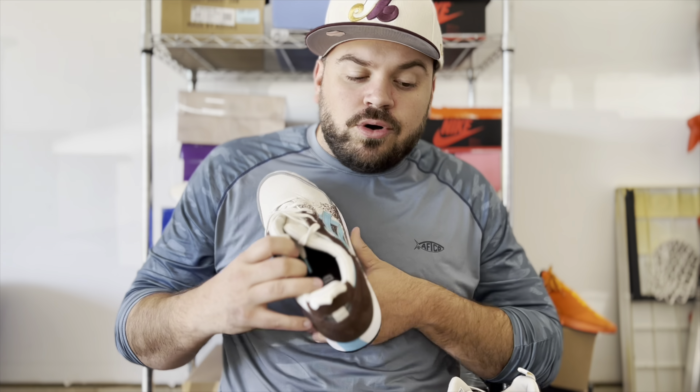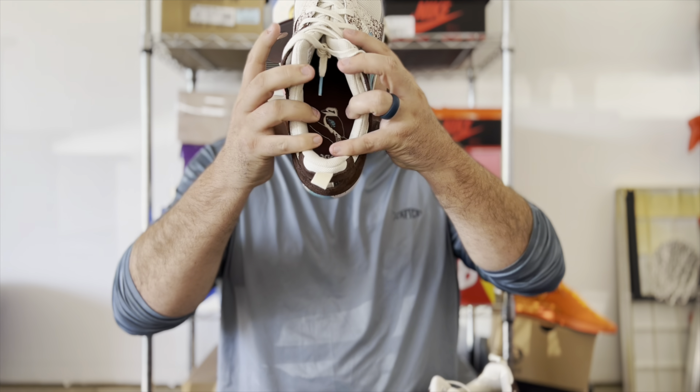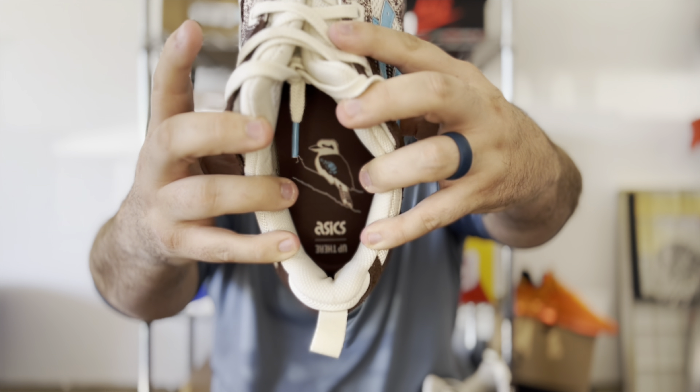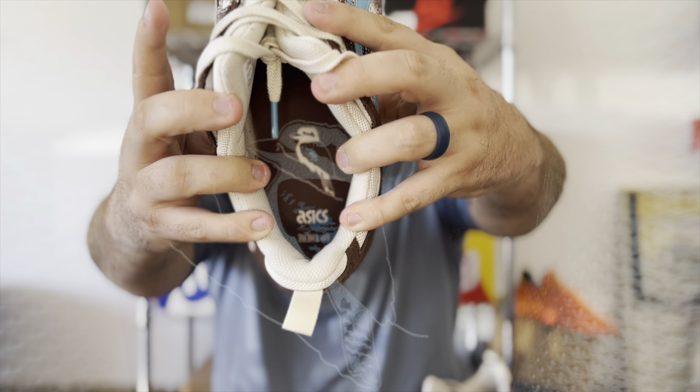The insoles are super dope — they feature the kookaburra bird, the ASICS branding, and the Up There branding. So you can see that kookaburra bird right there on the insole.